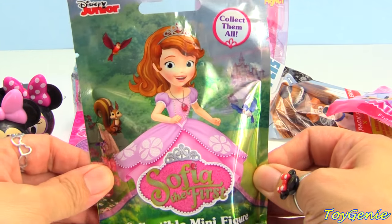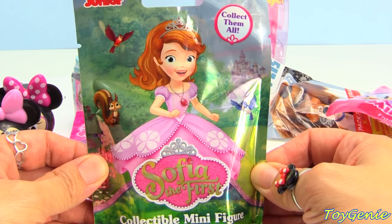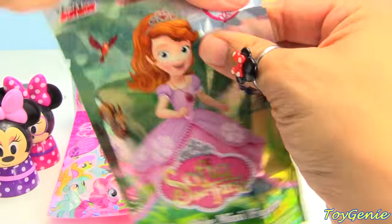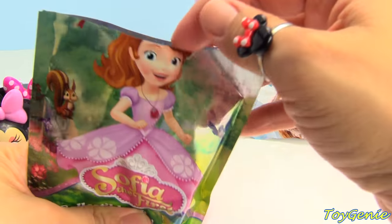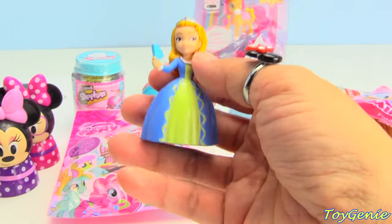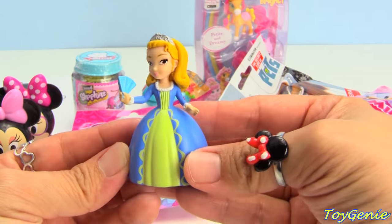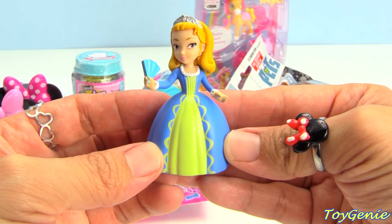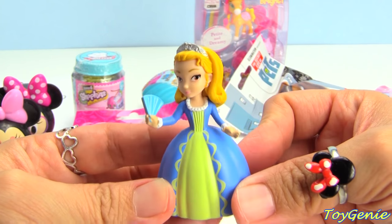Let's open up this Sophia the First minifigure blind bag next. This is series three. So, this is new. Let's see who we get. We have Amber. And she's in a blue dress with a light yellow in the front. Super awesome.